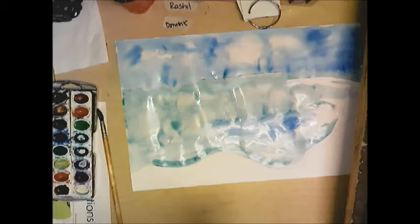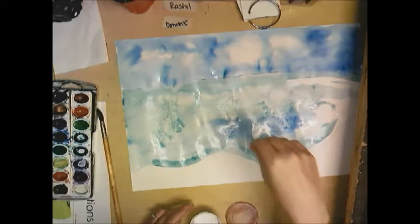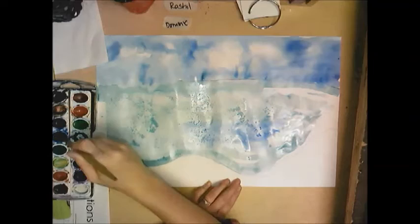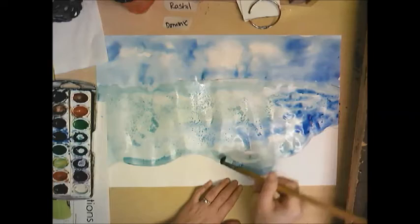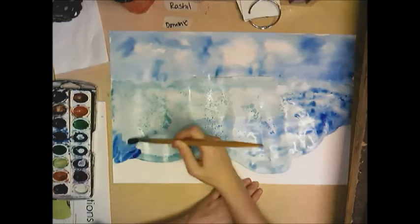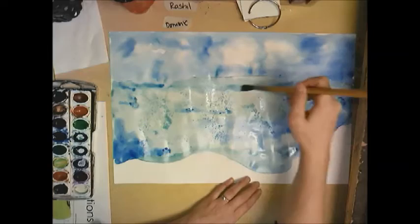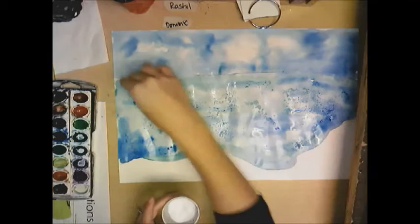While you work, before it gets too dry, you want to sprinkle salt onto the ocean — this gives it a really cool effect. I'm only putting salt in the ocean, not in the sky; I want the sky to stay regular. Going really slow around the edges near the sand. Salt will not work on dry paint — if you put salt on dry paint don't even bother, because the paint has to be pretty wet.